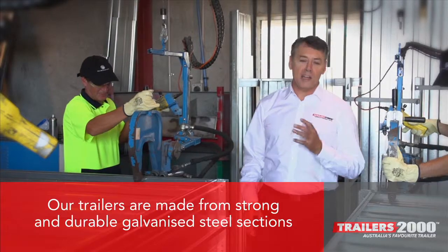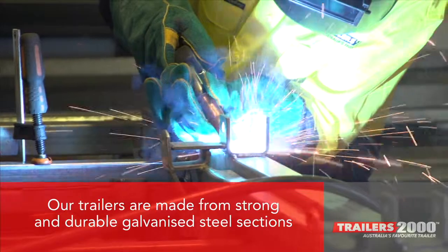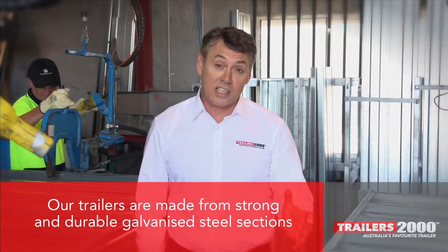Our trailers are made from strong and durable galvanised steel sections that are designed specifically to ensure that every trailer is built tough enough to withstand any kind of work and last longer in Australia's harsh conditions.